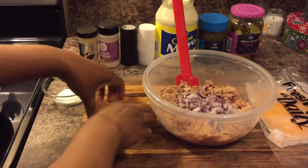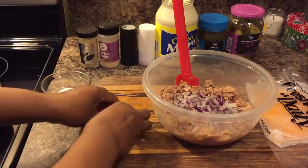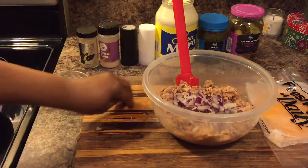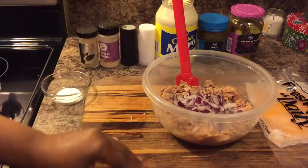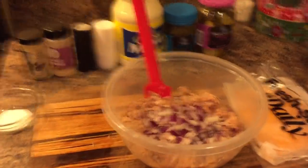We're going to go in with some red onion. I just cut a very small onion — you can chop it up fine if you like. We're just going to eyeball everything.